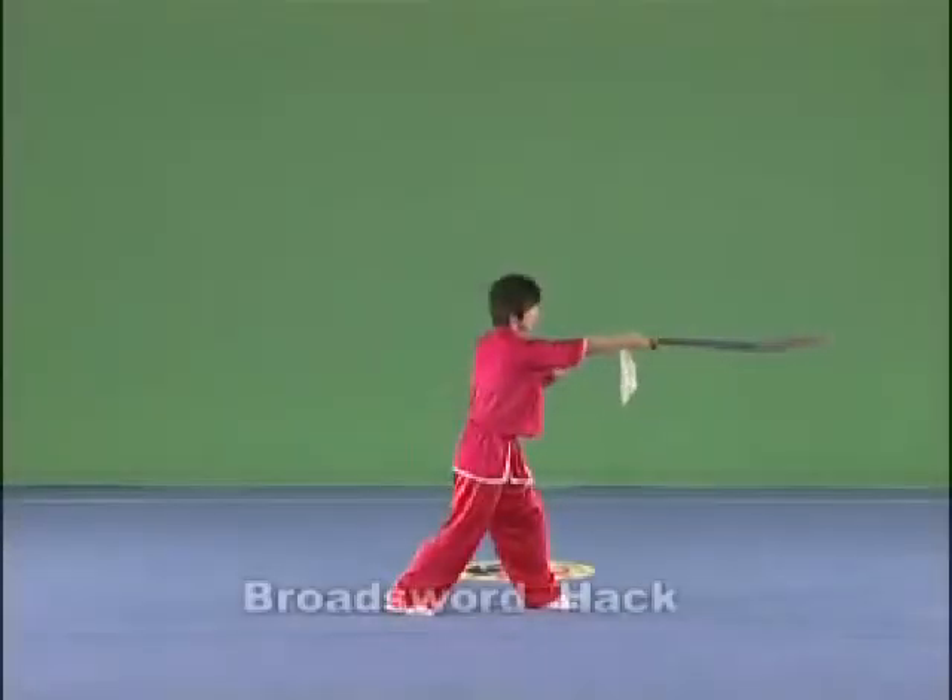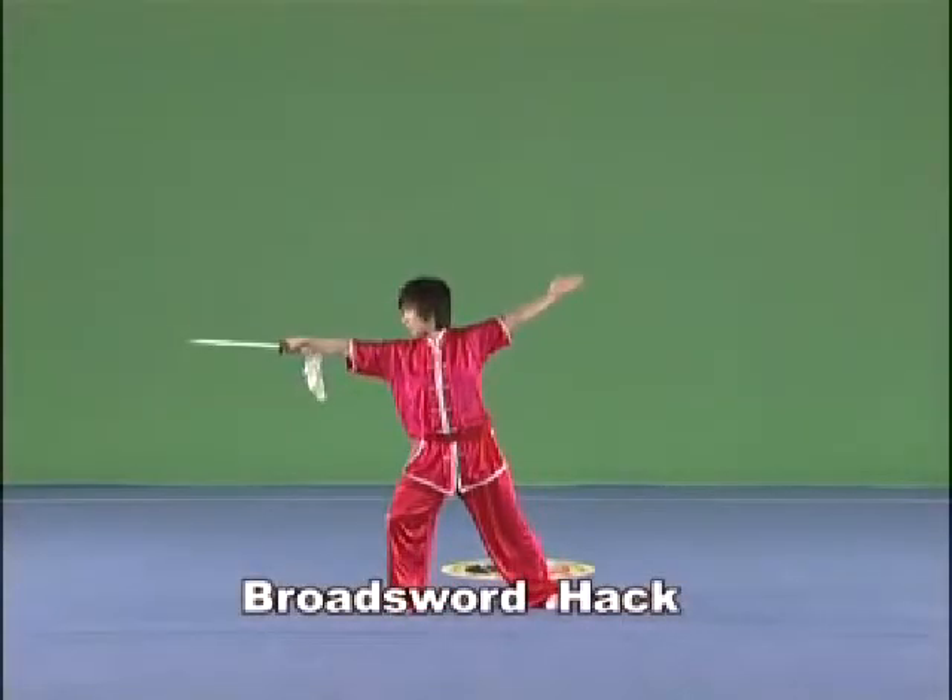Brought Sword Hack. Hold the Brought Sword in the right hand, hack it to the left and right, with the strength extending to the blade and the arm straightened.